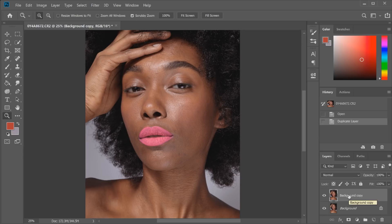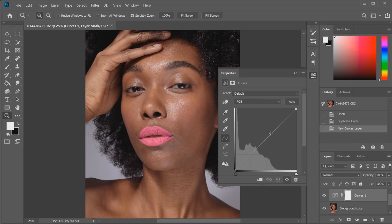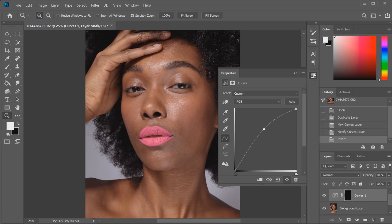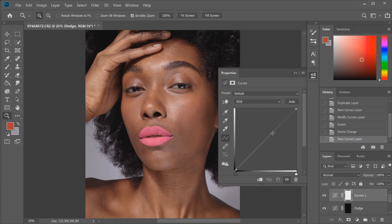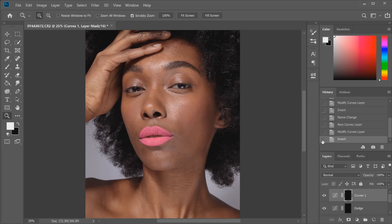Then I'm going to create a curves adjustment layer. Click on curves — the first one is going to be the dodging layer, so we'll bring the line up until it's really bright, then hold down Control and I to invert on the computer. I'll name that one 'dodge.' Then we'll do the same thing again — another curves layer, this time moving the line down to make it quite dark, and Control and I again on the keyboard to invert. I'll rename that one 'burn.'